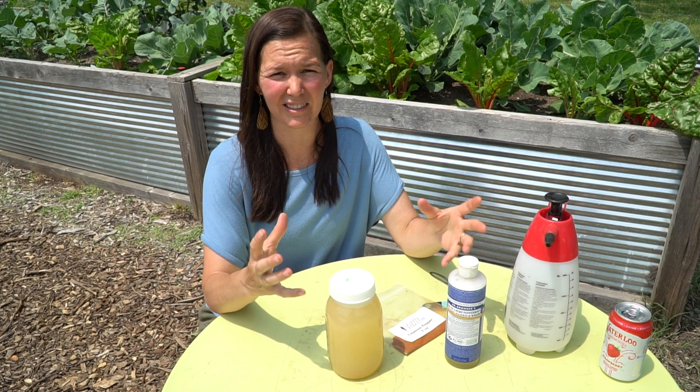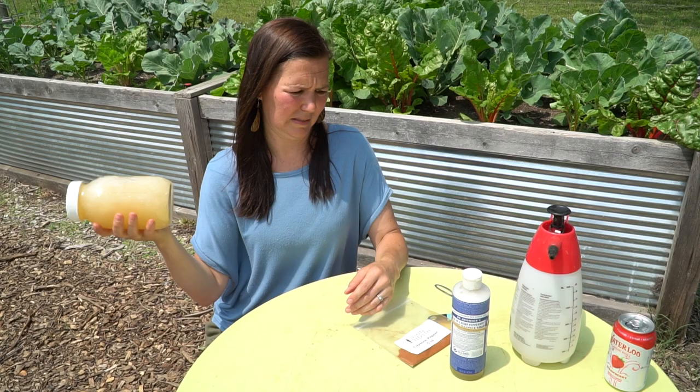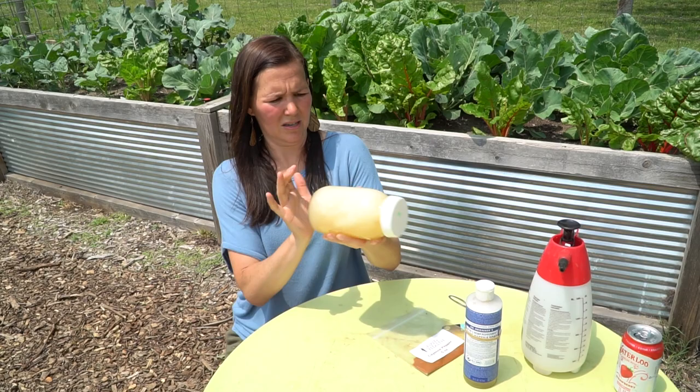Next, I'm going to add half a teaspoon of cayenne pepper. This is some potent stuff. The way the soap works with the insects: it will coat the outer shell of their body if the larvae or insects are on the leaves, and it'll break down their outer coat and quite rapidly dehydrate them. As far as the cayenne pepper and the peppermint go, they're also great repellents for pests. Now that our mix is done, we're going to pour it into our spray bottle.